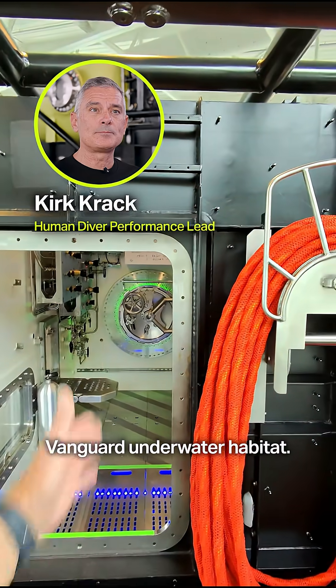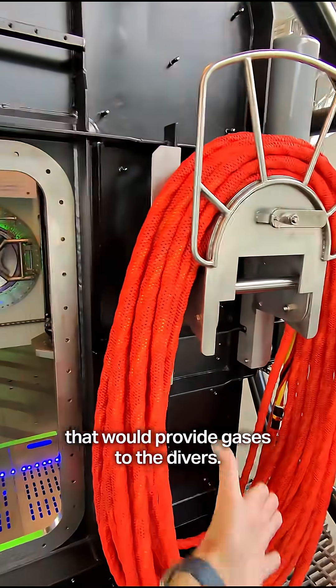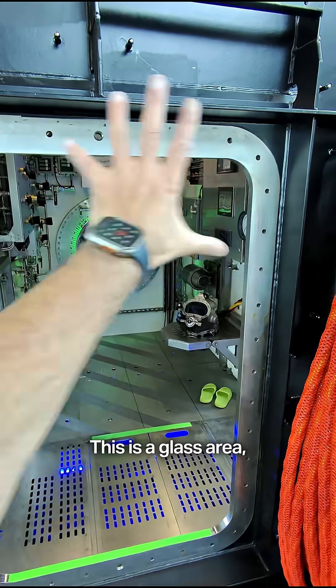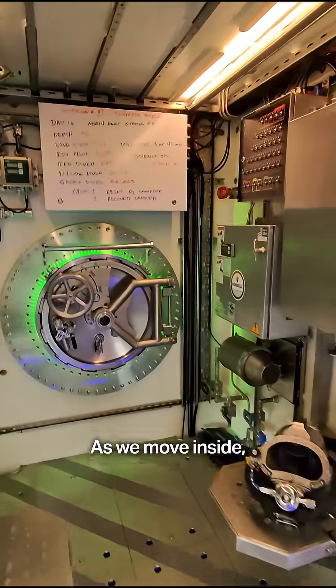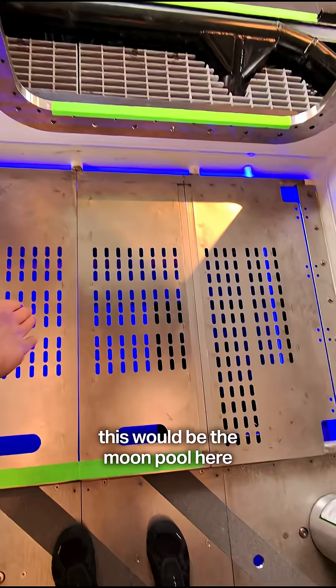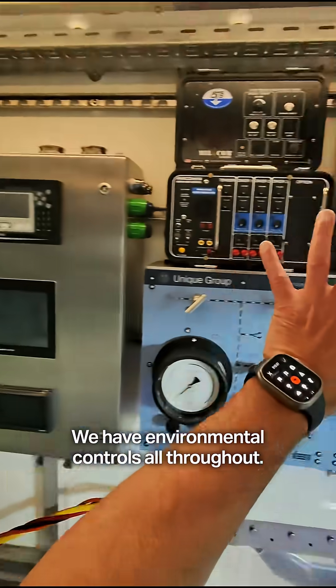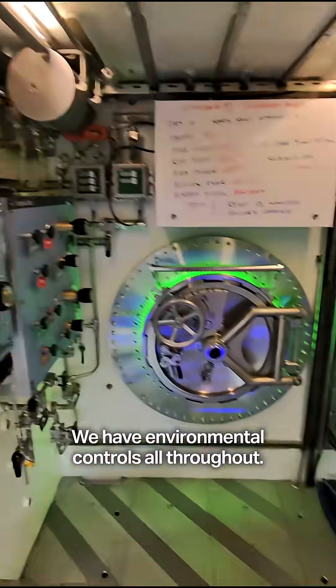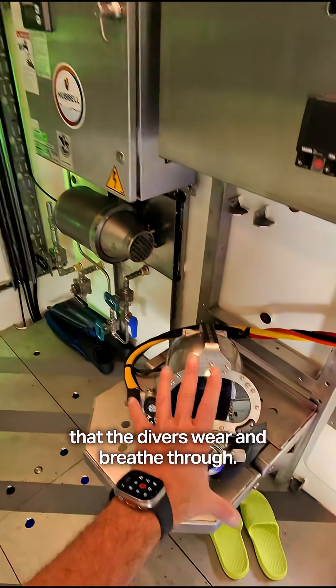Here we are on the outside of the Vanguard underwater habitat. This is the umbilical that would provide gases to the divers. This is a glass area, a window to the outside. As we move inside, this would be the moon pool here, where divers would crawl up from the water. We have environmental controls all throughout, and a hard hat with umbilical system that the divers wear and breathe through.